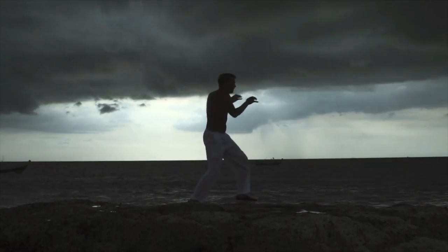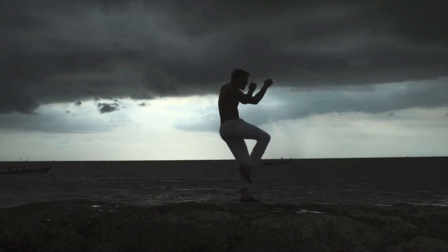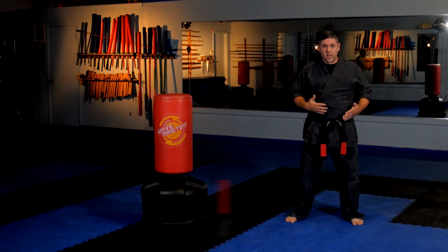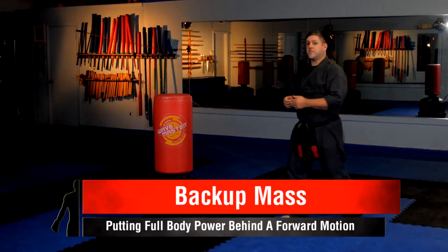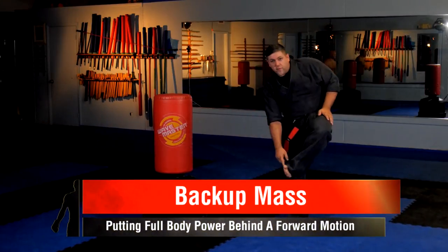The front kick — one of the most common kicks you'll find in the martial arts. It varies between different arts, but for the most part it has some similar mechanics. The basic principle behind it is the power principle of back-up mass, where you're taking your whole body weight and putting it behind the kick. So it's not just the leg doing the kick — it's your whole body into that one little inch of the ball of your foot.